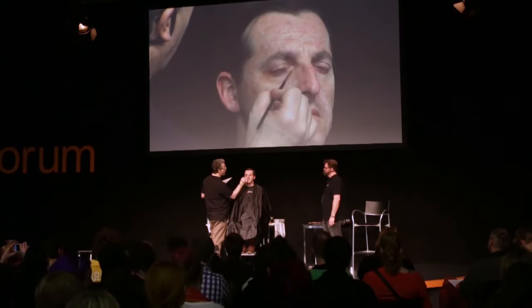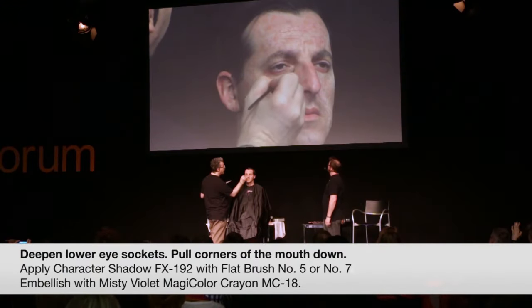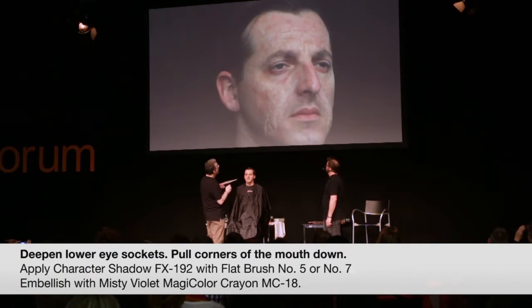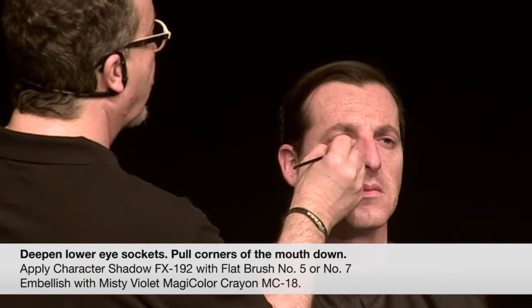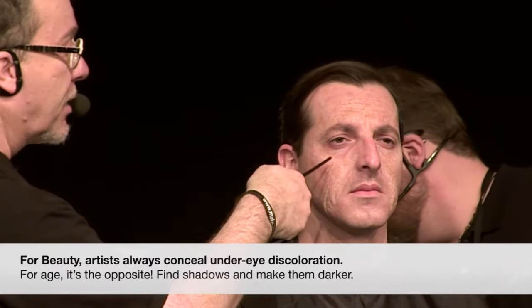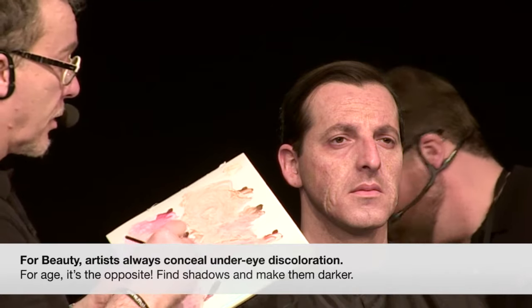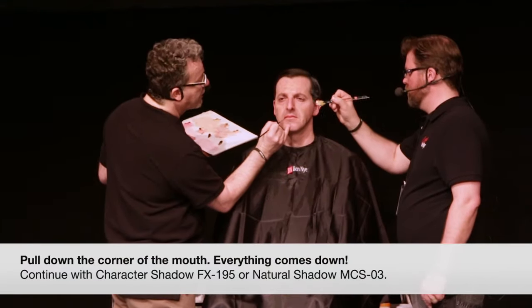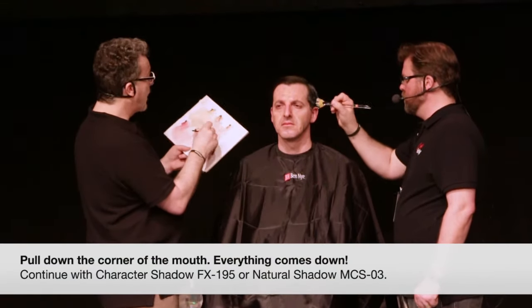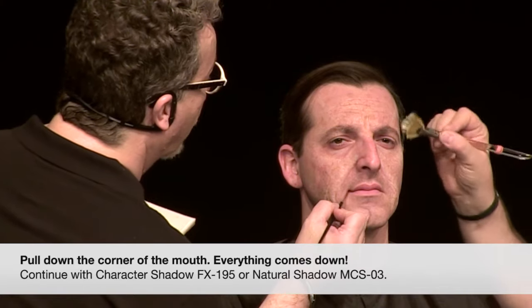We want a real strong shadow in that area because that's one of the strongest ones in the face. Beauty makeup artists are always trying to cover that shadow — but in age makeup, you look at the person's face, find where the shadows are, and make them darker. So it's a little bit different approach. Then there's the corner of the mouth — we want to pull that down, try to pull everything down with the age makeup. Sag the face downwards a little bit.